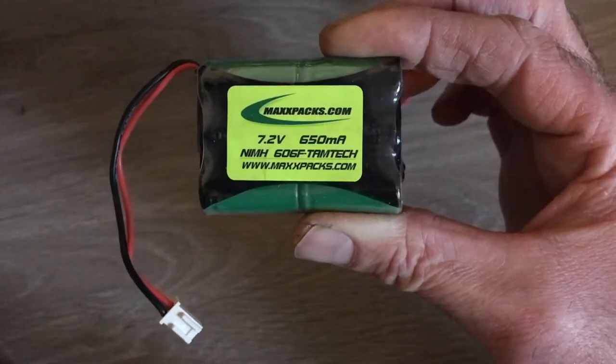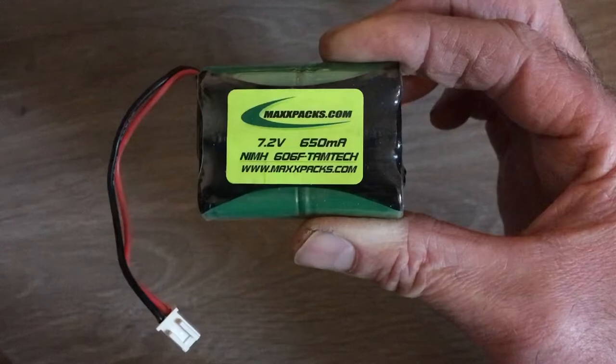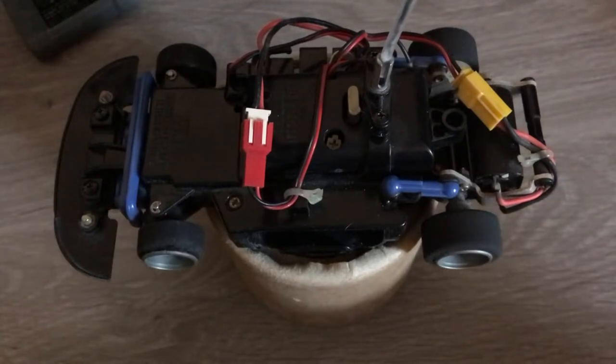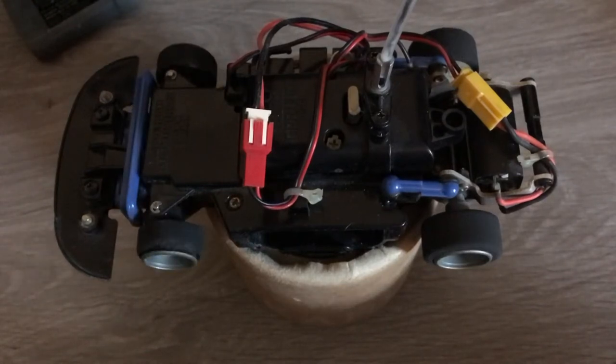So this is a close-up of the replacement battery and I'll attempt to put a link to where I found this. And there we go — the battery connected. Car's working again after such a long time, but it's still on the shelf.